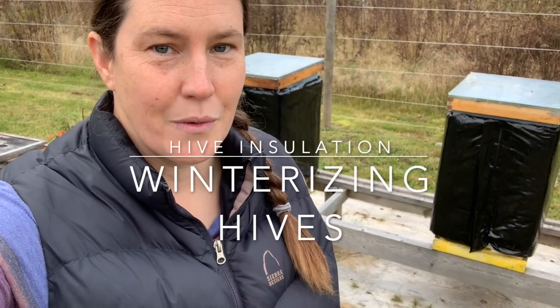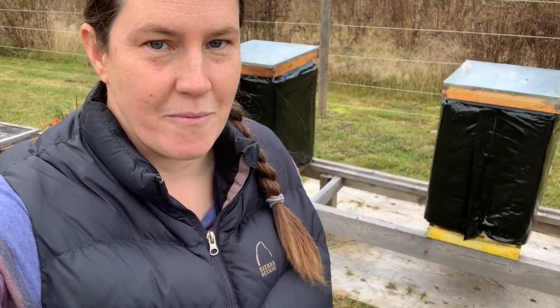Hello hive! Today we're out here winterizing our hives, or wrapping them up for the winter. I wanted to do a quick video on it and I'll do a blog post as well to show you what we use and how we do it.